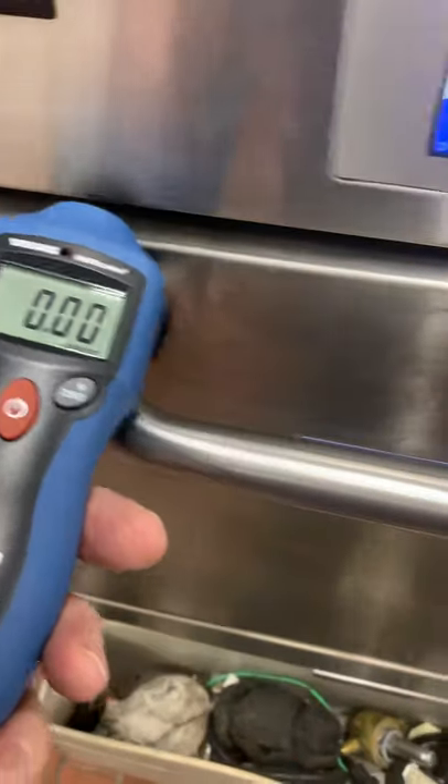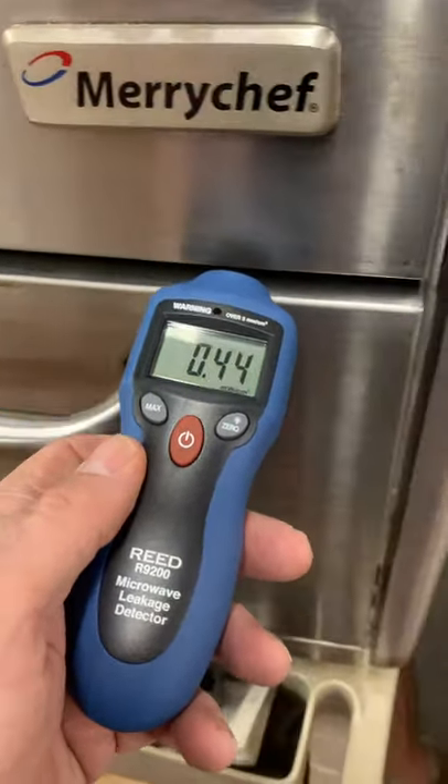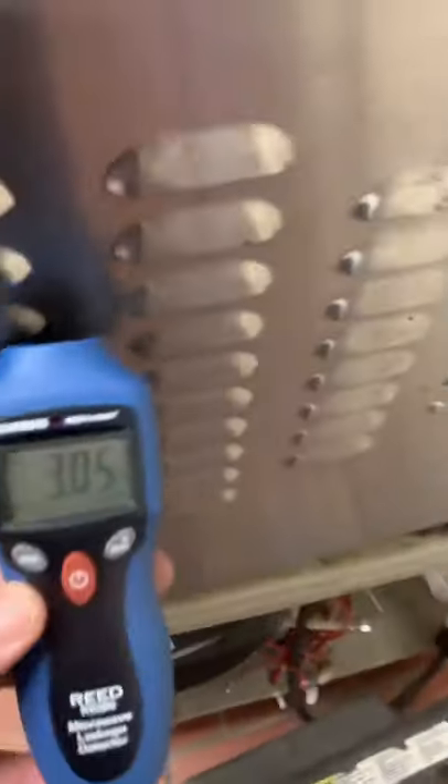While it is running, you're going to run your meter along all the seams. You'll see numbers change, but nothing jumping above five. Besides the seams of the door, go check your air vents on the side.